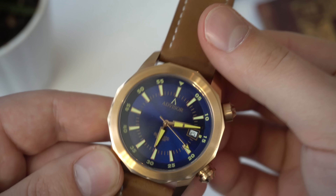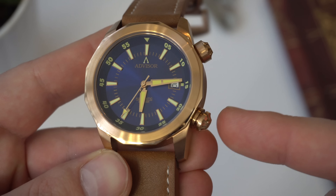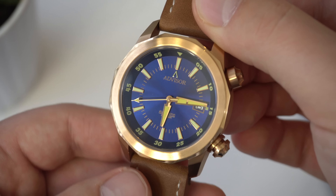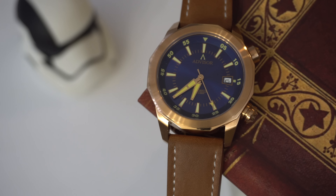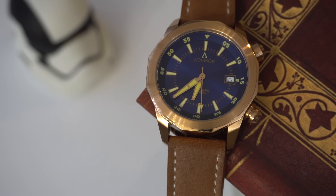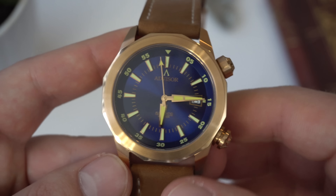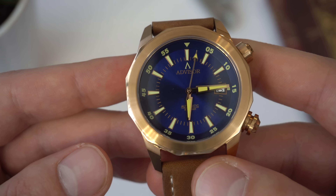The finishes are not bad, especially for the price of this watch. On the right-hand side of the case there are two crowns. The crown at the bottom by the four o'clock position is the main crown for the movement. The watch is powered by the Seiko NH35 movement — by now you should probably be familiar with it. It has 24 jewels, 42 hours of power reserve, and vibrates at 21,800 beats per hour. A reliable, robust movement and a choice for many micro brands.